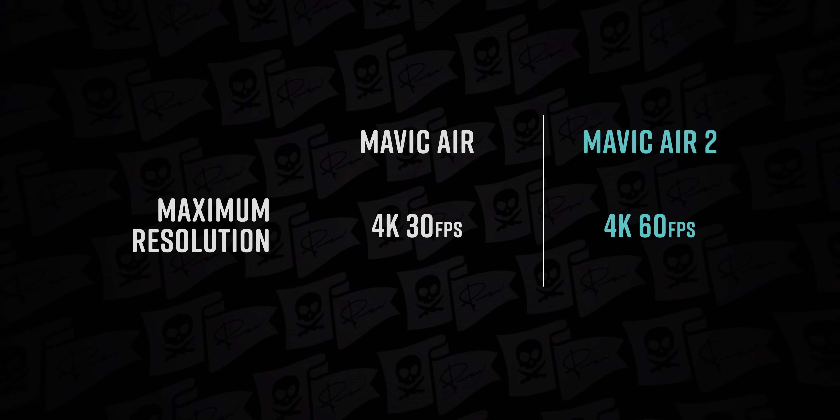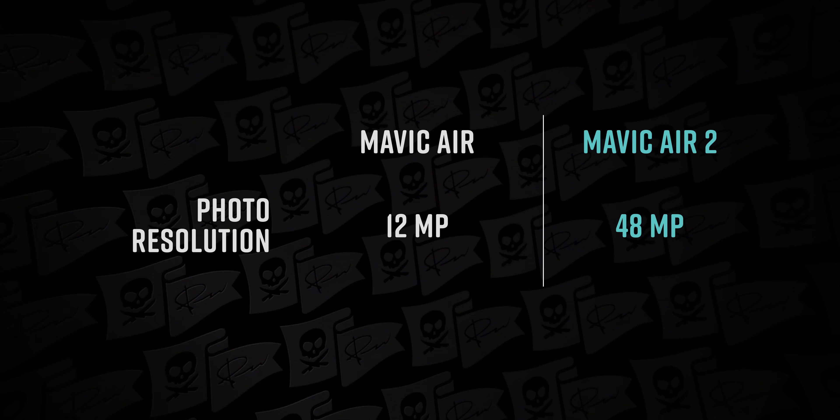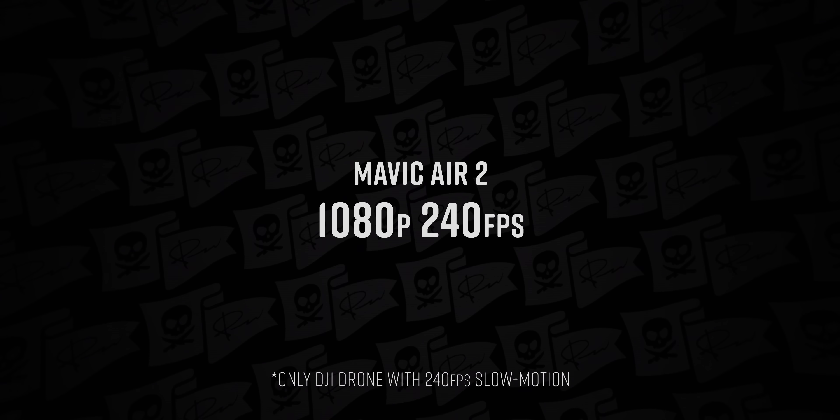Mavic Air 1 was 4K30; Mavic Air 2 is 4K60 — yes please. The photo camera also takes a massive leap forward: the original was 12 megapixels, this Mavic Air 2 is 48 megapixels. That is a huge benefit for drone photographers, not just people trying to get cinematic video. One cool thing to note is that the Mavic Air 2 is actually the only DJI drone that offers 240 frames per second at 1080p. So if you want tasty slow-mo — following someone on a skateboard, shooting at a skate park, side-by-sides plowing through mud, whatever — that 240 fps at 1080p with usable resolution is very exciting.